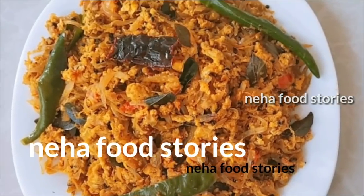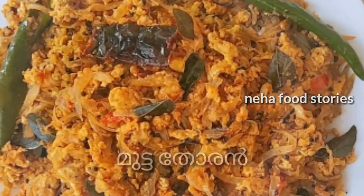Hi Friends! Welcome back to Nehaapood Stories. I am Shahrupa Shamir.